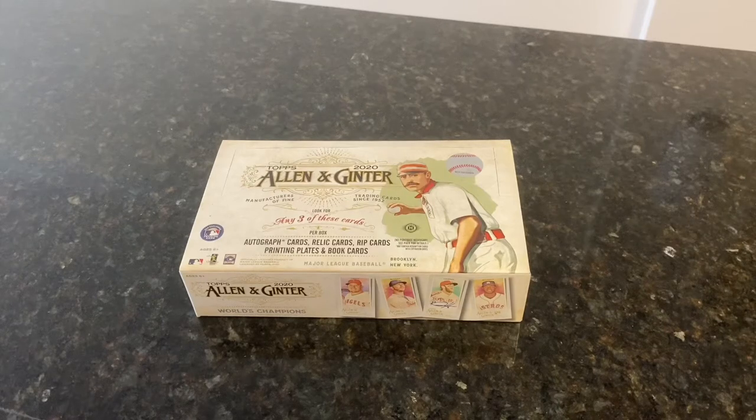Hello, and welcome back to another edition of Tyler's Sports Cards. As you can see, today in front of me I got a 2020 Topps Allen & Ginter Hobby Box that we will be ripping for the channel.